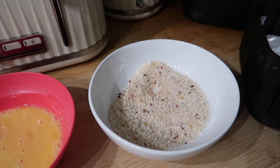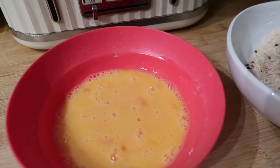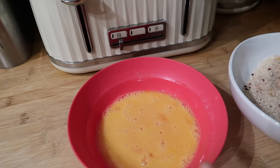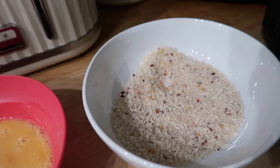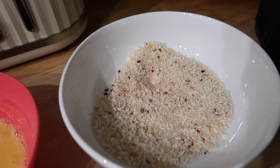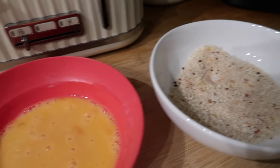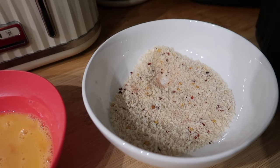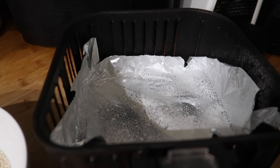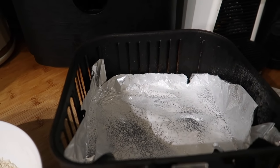I'm just starting tonight's dinner — a healthy version of a katsu chicken curry. I've got some beaten egg to dip my chicken breast, and some panko breadcrumbs with crushed chilies, garlic granules, a tiny bit of salt, and smoked paprika. I'm going to dip my chicken in the egg, then in the breadcrumbs. I've lined my air fryer basket with foil and sprayed it with some spray oil, and I'll pop my chicken breast in there.